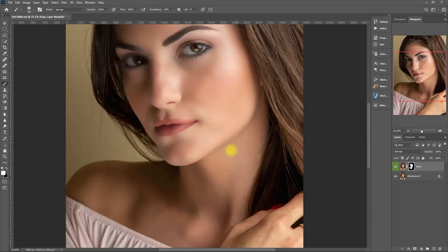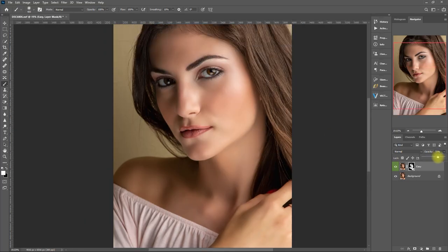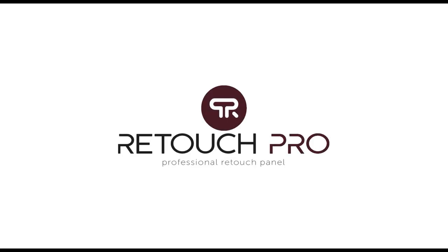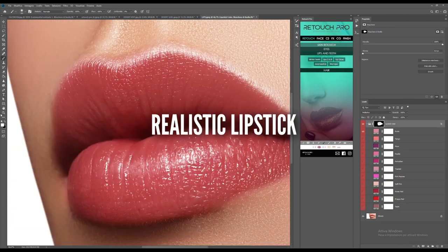Good day, everyone! How are you all doing? Today is another portrait editing session using another Photoshop extension panel called Retouch Pro. Let's see if it's any better than the previous retouching tools that I've previously covered on my channel.